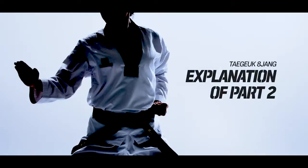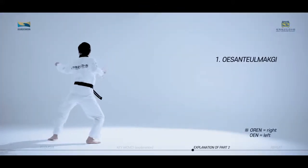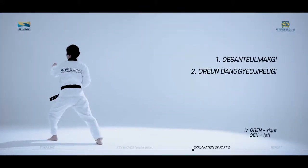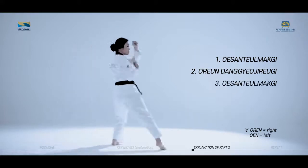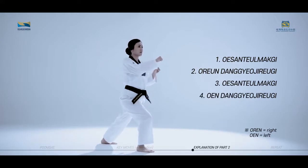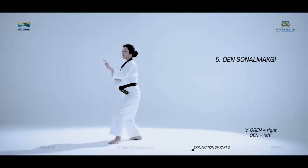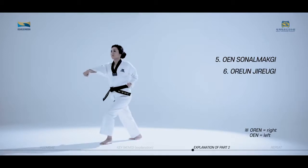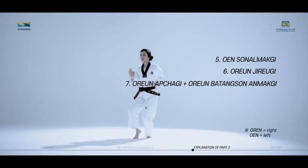The key moves of Taeguk Paljang, second part, consist of Waisan Dull Makgi, Orang Dangyo Jirugi, Waisan Dull Makgi, Weng Dangyo Jirugi, Weng Son Nal Makgi, Weng Son Nal Makgi, Orang Jirugi, Orang Apchagi, and Orang Patang Son Anmakgi.